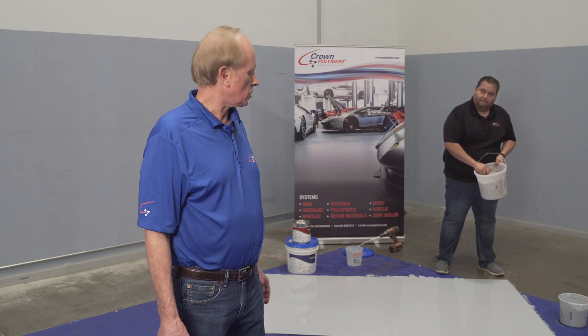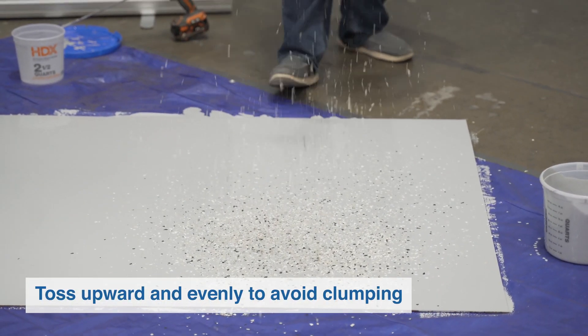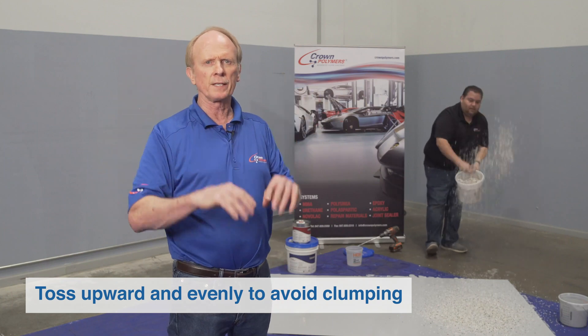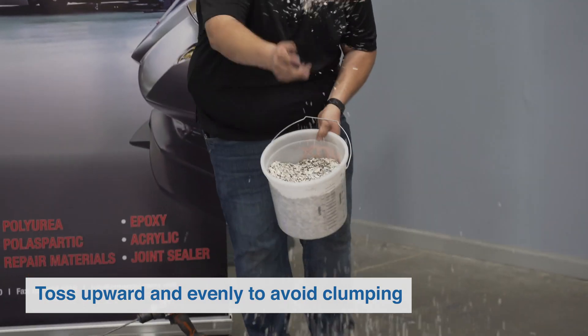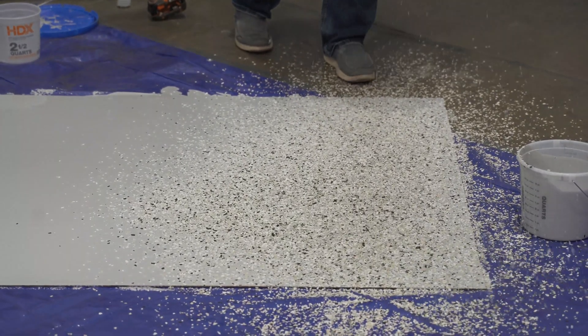We're demonstrating Crown Shield 320 applied in two different versions: one is a solid color medium gray finish, and the second is a full broadcast of vinyl flakes. When broadcasting the vinyl flakes, you want to be sure they are thrown up in the air so that they rain down evenly — you want to avoid clumps on the floor. A full broadcast means zero percent of the surface is left without flakes.